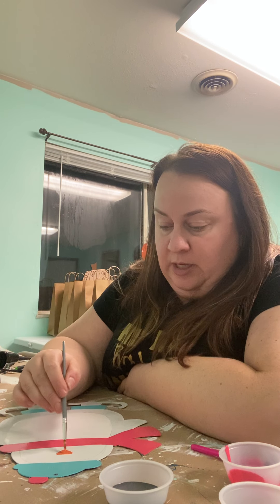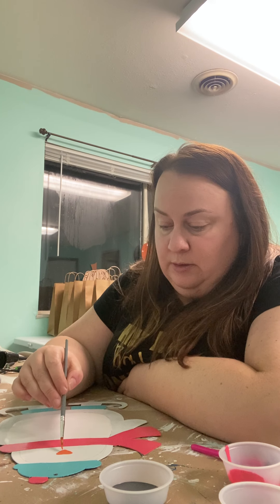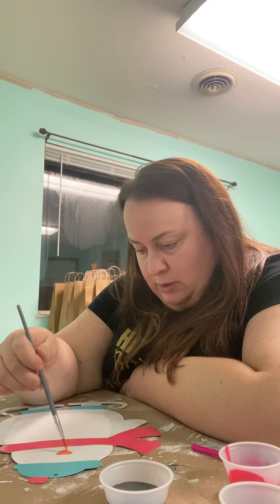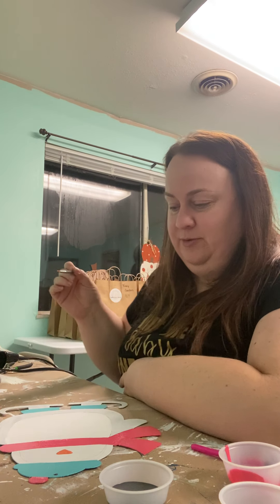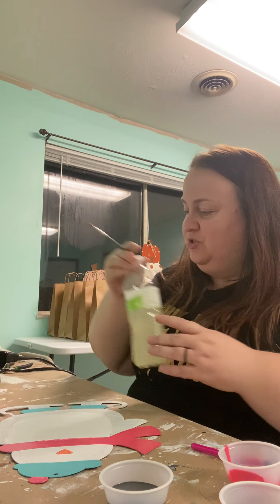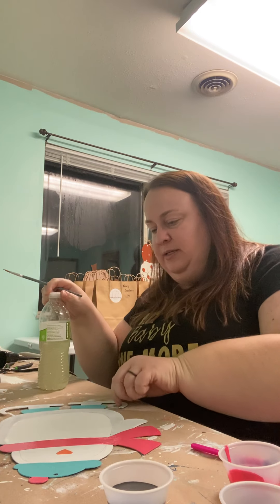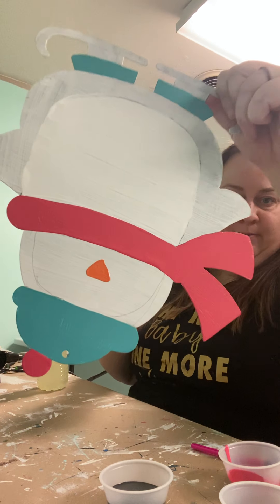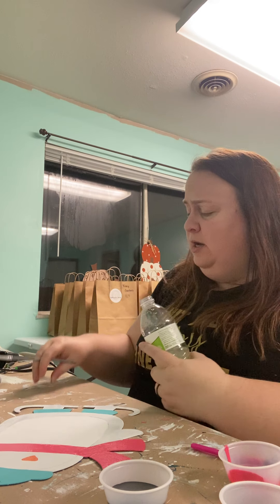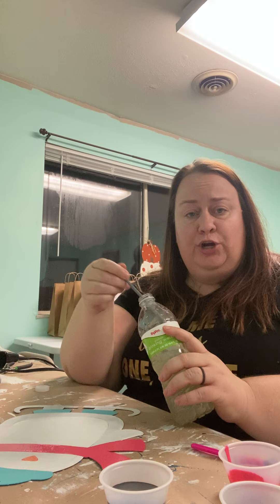I had a student once who was really into penguins, and he got very upset when a penguin picture I gave him did not have the nostril holes — very important! We all have those students we'll never ever forget. I did one coat — it's not perfect, it's a little streaky, but that's okay. We're going to do a second coat.